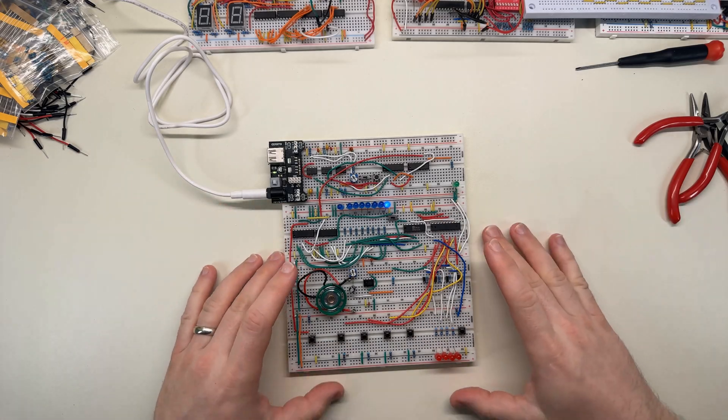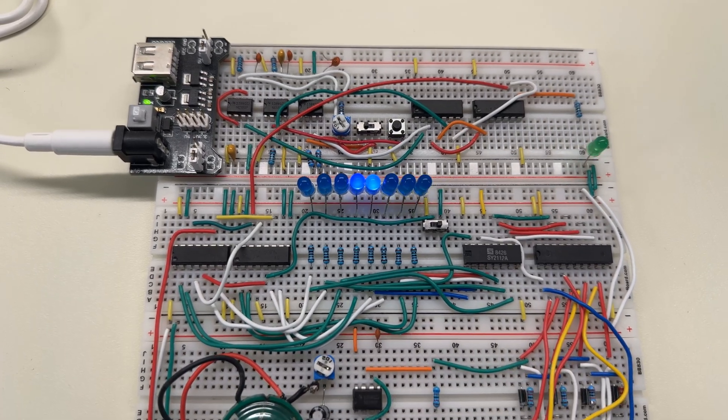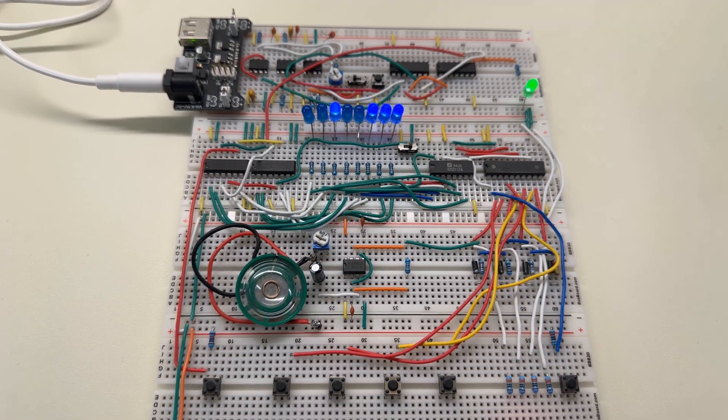I finally did it. After weeks of trial and error, I managed to build the circuit I'd been hinting about in my last couple of videos — a programmable digital music box.